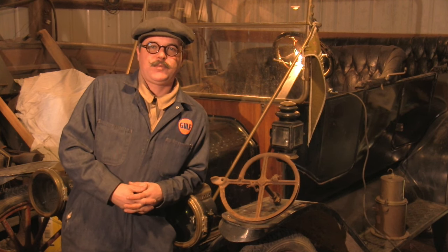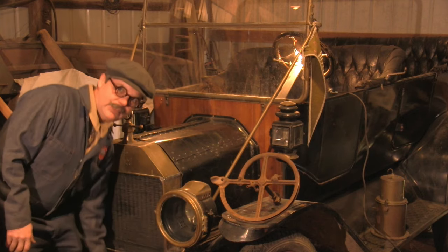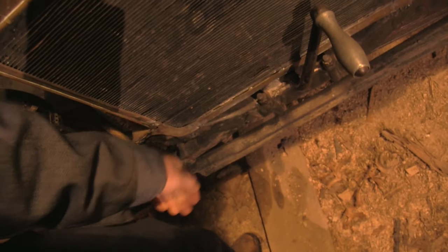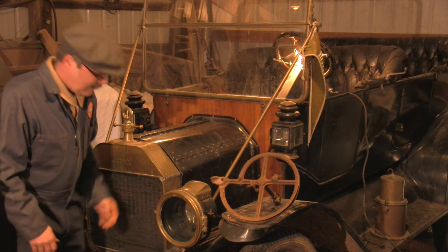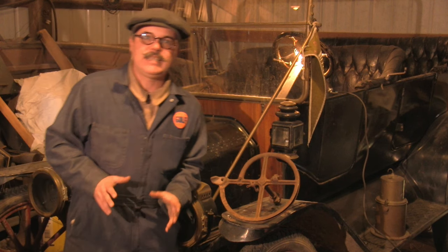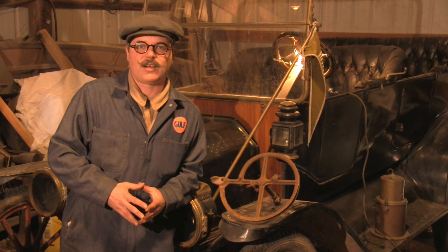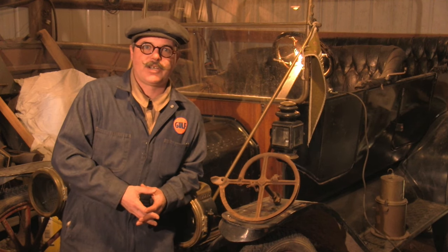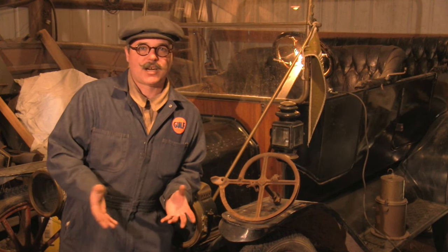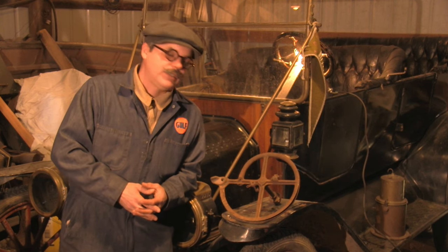The Model T came out in 1909. At that point it had a crank start — there's a handle right here in front that you use to crank the engine over. That's how it was started. It wasn't until 1919, ten years later, that they finally put an electric start on these cars. At that point they got a starter motor on the side of the engine that would turn it over, and in some cars that wasn't even an option — it was only available in the closed cars.